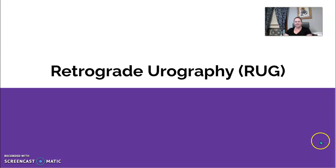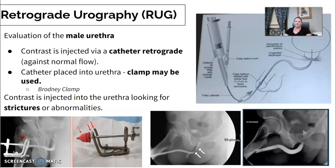All right, we're finishing off urinary — I think this is number five. We're going to start with a RUG, a retrograde urography. For a retrograde urography, we're evaluating the male urethra.